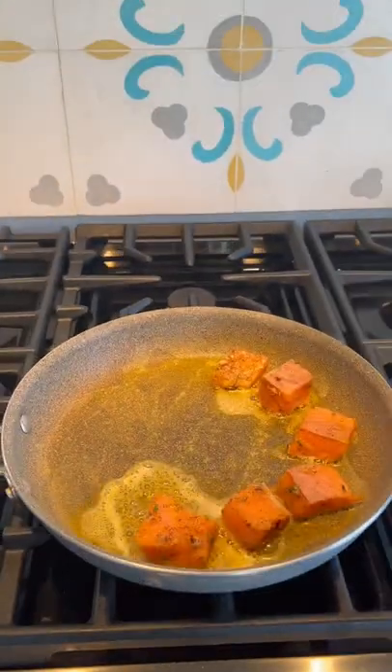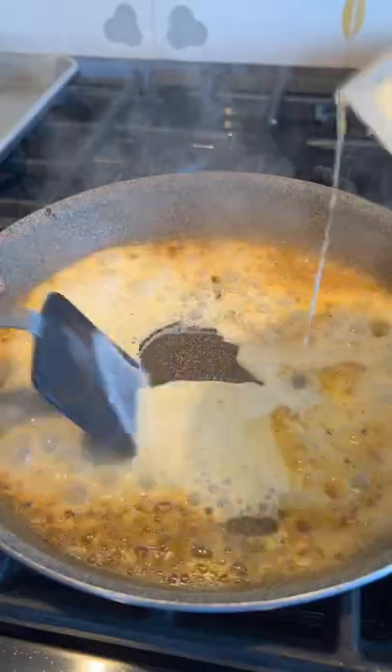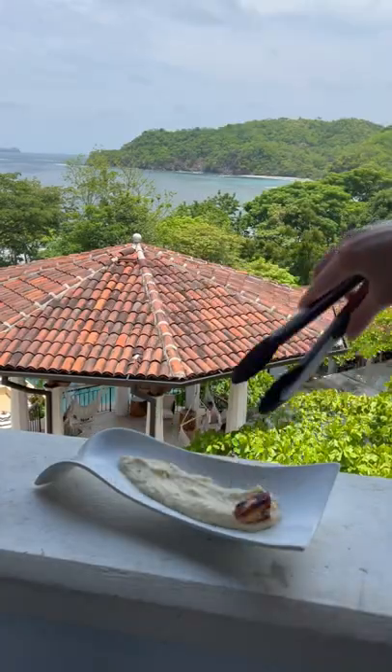Lay out the salmon cubes evenly in a pan on medium-high heat with butter or oil. For the sauce, use the same pan that you cooked your salmon in. Now just plate it up and enjoy!